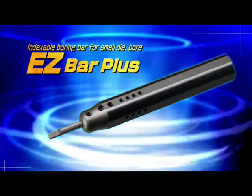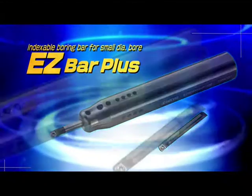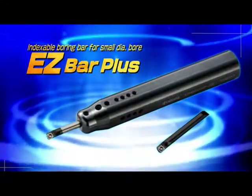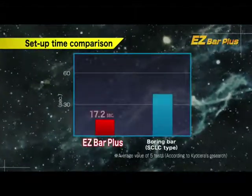New expansion of the EasyBar lineup: EasyBar Plus. The EasyBar Plus offers cost efficiency with the same benefits of indexable tooling on a high precision solid boring bar, with 60% shorter setup time.